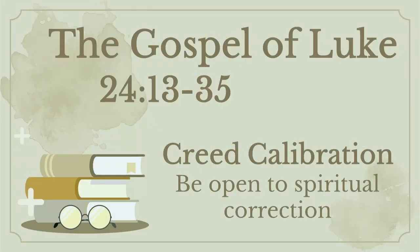So this morning, our title is Creed Calibration — that we want to calibrate, recalibrate what we think, what we believe and what we do, and that we ought to be open to a certain level of spiritual correction. So if you would, turn with me to Luke 24, and we're going to be reading verses 13 to 35.